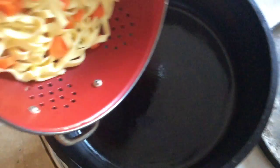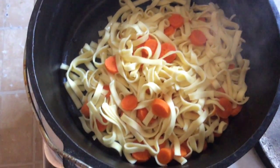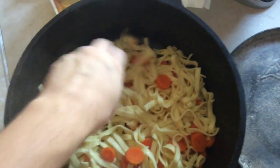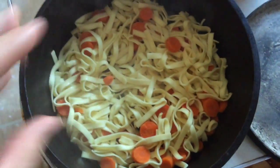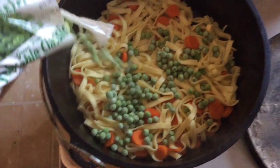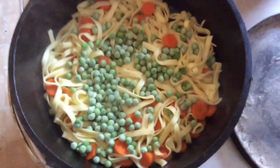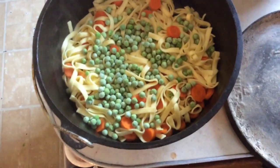To an oiled casserole pan, we're gonna add our noodle mixture. You don't have to use carrots, but we like plenty of vegetables in my family. Spread it evenly — best not to use your bare hands because it's still hot. Next I'm gonna sprinkle in frozen peas, about half a cup. It's okay if they're frozen; you can always use canned but I prefer frozen.